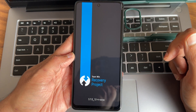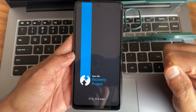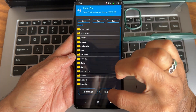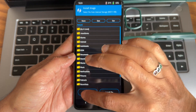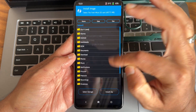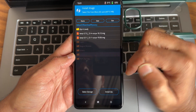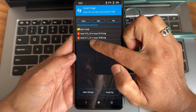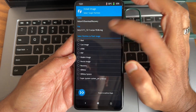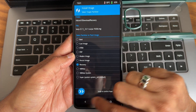Step one: updating the recovery. Currently I'm on 3.7.0.12 for Surya and I'll be updating it to the latest one. Go to Install, select 'Install Image,' and select the storage type wherever you downloaded the recovery image. I have selected recovery version 3.7.1.12.1 Surya — that's the July 19th build. Select it, confirm it as a recovery, and swipe to confirm.